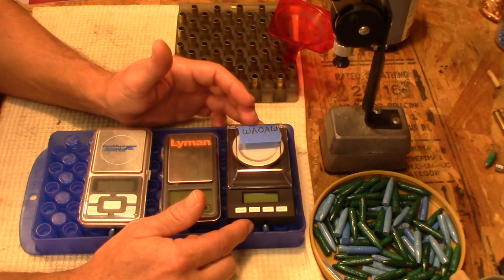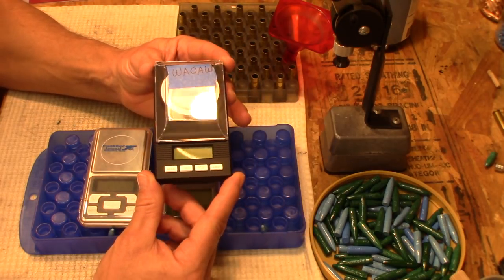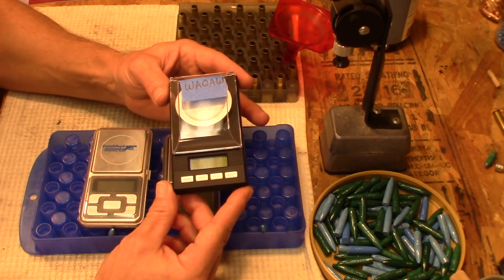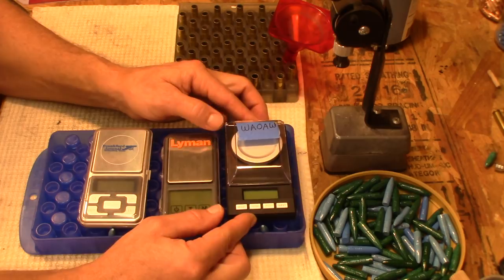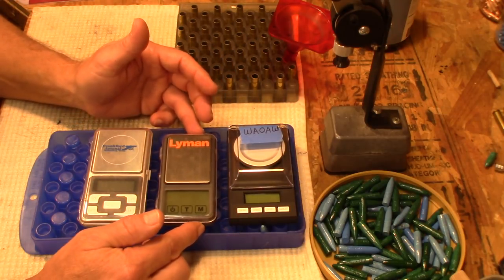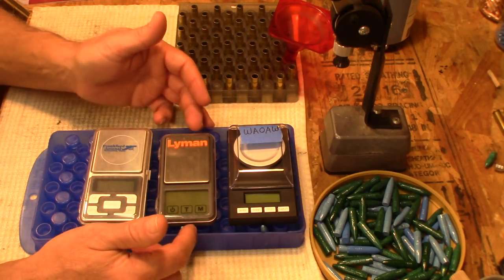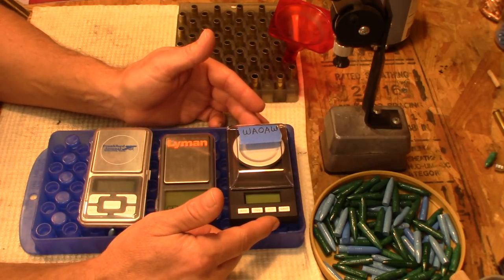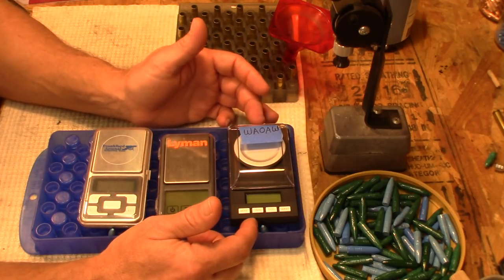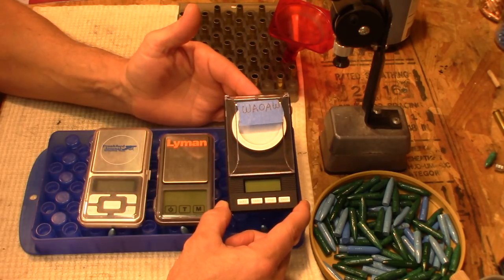The first place I saw this scale was Johnny's Reloading Bench — he did a review on it and then he really couldn't stop talking about it on all his videos. I was like, okay, I'm game, I'm gonna buy one. Under $20 you can get this scale, and these others you can get for close to $25 or $30. This one you can get for $20 on Amazon, depending on the day.